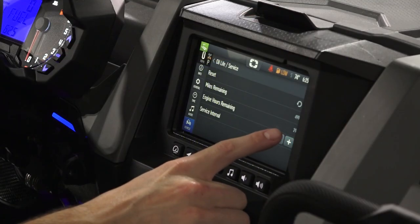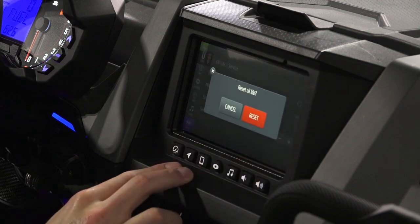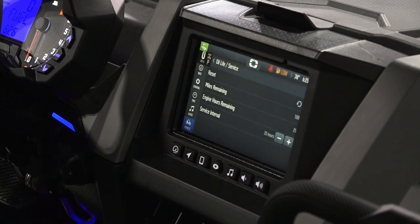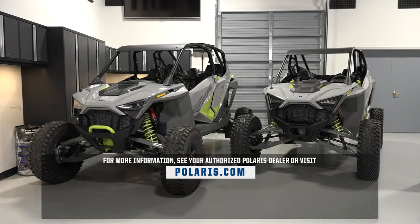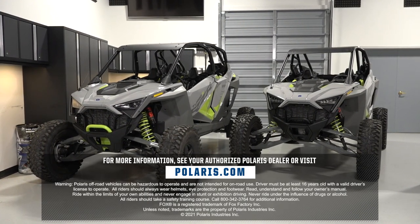The maintenance reminder can also be adjusted and reset in the ride command screen. For more information, see your authorized Polaris dealer or visit Polaris.com.